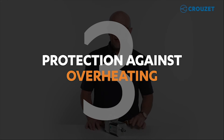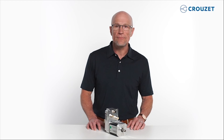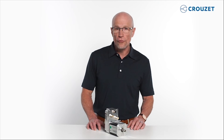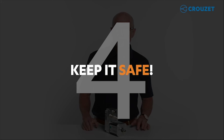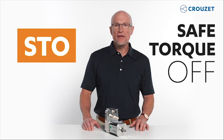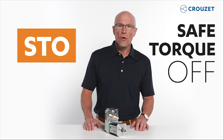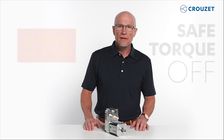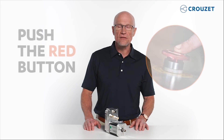The third reason, protection against overheating. Overheating is common when motors operate in applications with high acceleration and high deceleration phases. You can implement an optional software-enabled ballast resistor or connect an external ballast resistor to dissipate excess energy. The fourth reason, keep it safe. Earlier I mentioned STO, safe torque off. The two STO inputs provide an emergency stop feature that shuts down the motor immediately while maintaining power to the microprocessor. Said another way, you can simply push the red button on the machine and the motor will stop immediately to protect the operator.